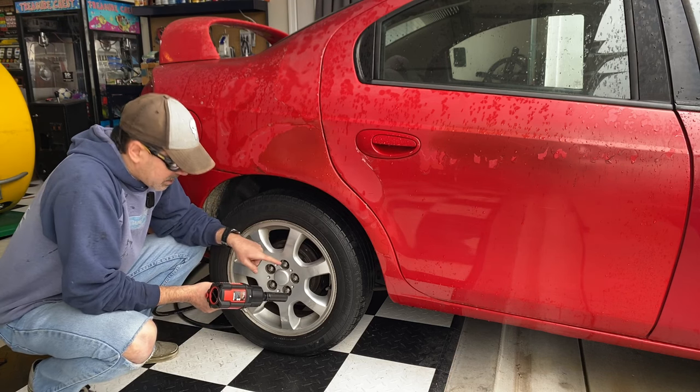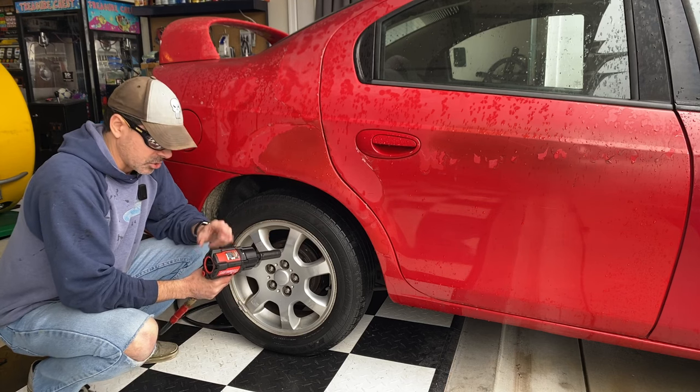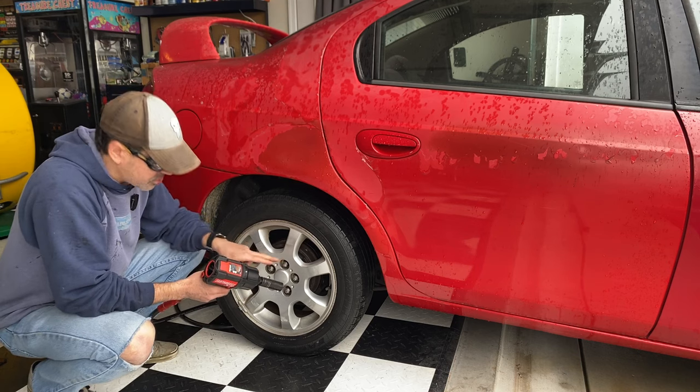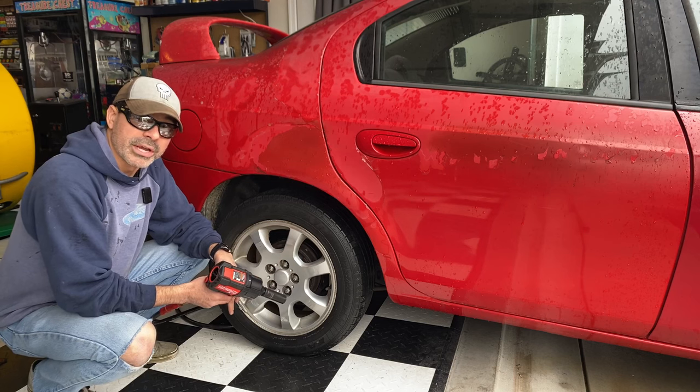It's not budging it at all. As we saw in the close-up, it's not moving at all. This is 1,200 foot-pounds of torque on this particular impact wrench — it's got a lot of power. It'll take lug nuts off with no problem, but these are definitely seized on here. Let's get the breaker bar out and see if we can break it off with the breaker bar.